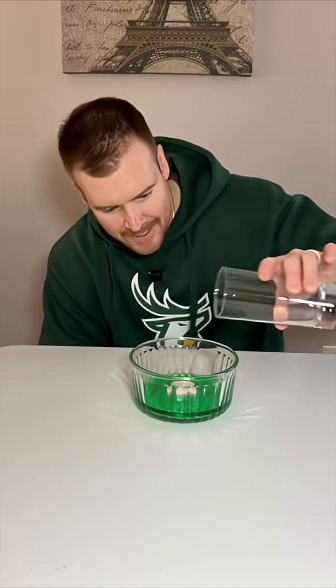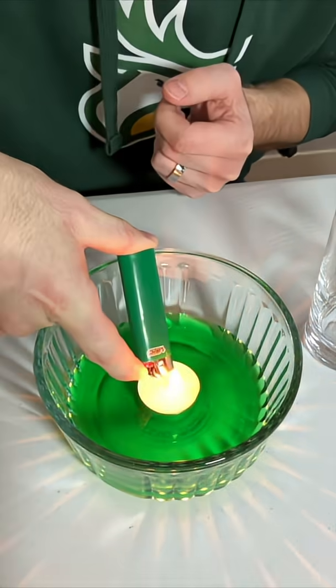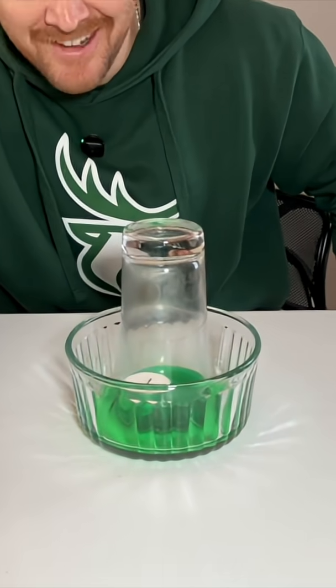Today I'm trying to get all this water into this cup without touching the bowl. Nailed it. But how does that work?